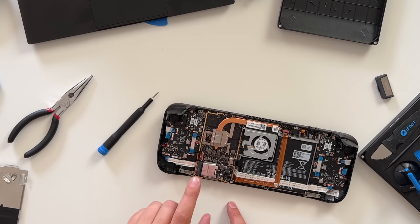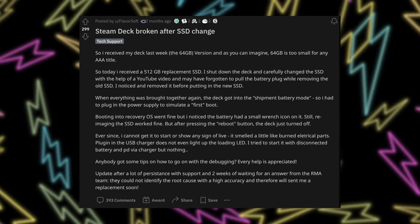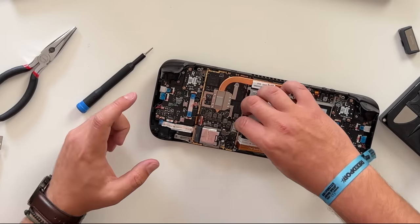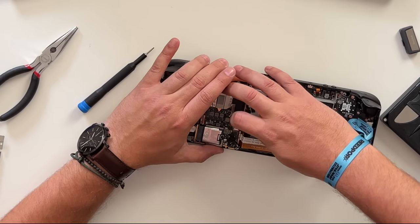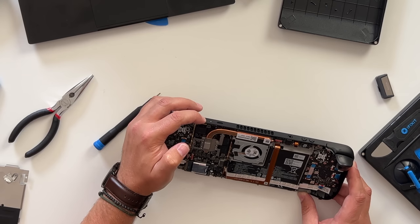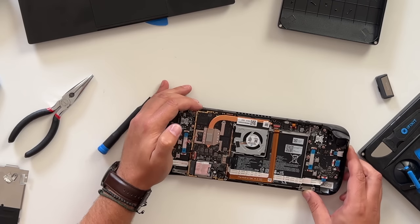Now we have the Steam Deck opened up, and right here is the 256 gigabyte SSD I'm going to replace with a one-terabyte one. The most important next step is you have to unplug the battery. SSDs are not hot-swappable. I've seen so many people on Reddit say they did this without unplugging the battery, they smelled a burning smell, and their Steam Deck was done. So if you don't want to go through a two-to-three week RMA process like I had to, do not do this without unplugging the battery. Get your fingernail on the little edge of the battery clip, pull up the ribbon cable, and use that to get it out the rest of the way. After the battery is unplugged, hold the power button for a few seconds to drain any remaining electrical charge from the device.